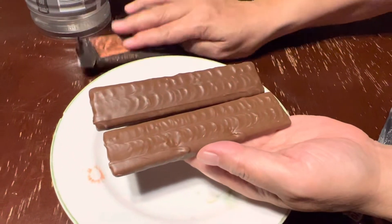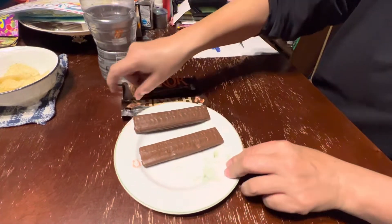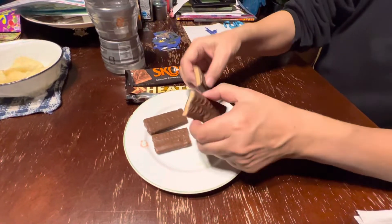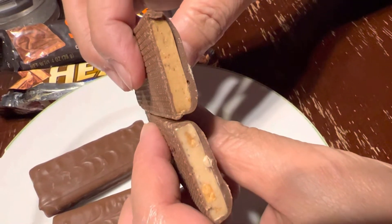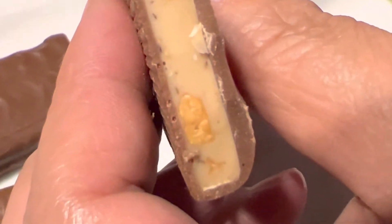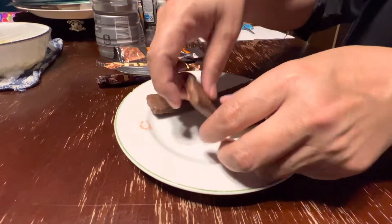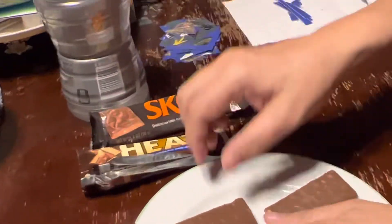The Skor bar is a little darker in color than the Heath bar. Let's break them open and look at the inside. The snap is the same — exactly the same, it sounds the same. The Skor bar is darker than the Heath bar. Does the Heath bar have peanuts in it? It seems like it has some kind of nuts in it. And there's the toffee bar. The Skor bar is supposed to have nuts in there too, by the wrapper picture, but you just don't see it.